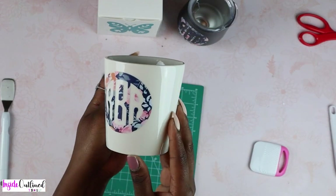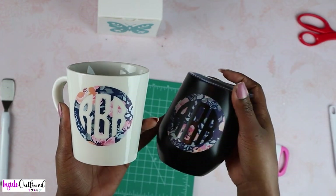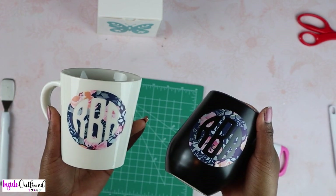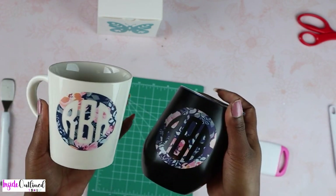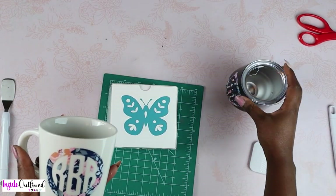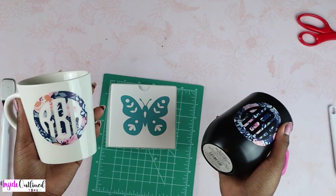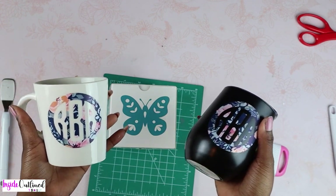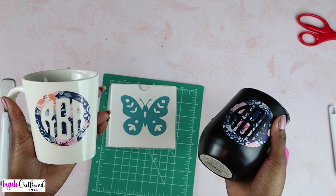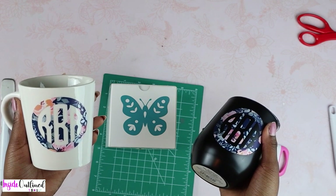So this is the finished design on this mug. I think that this looks so much better than the previous design. And again, whenever you're playing around with different materials and colors, be sure that your colors complement each other. So I hope that you enjoyed this tutorial on some Dollar Tree Cricut vinyl as well as some Dollar Tree Cricut supplies. If you have any questions or comments, please feel free to leave them down below. Don't forget to like this video and subscribe to my channel. Thanks for watching.